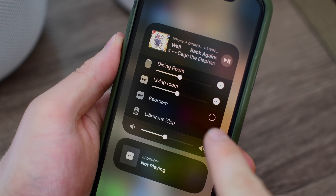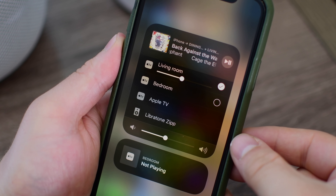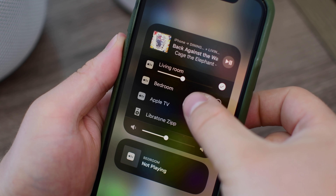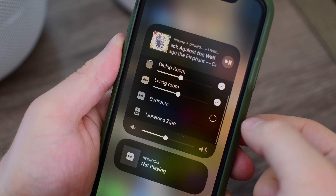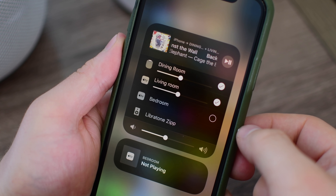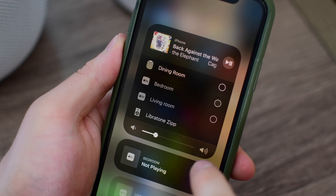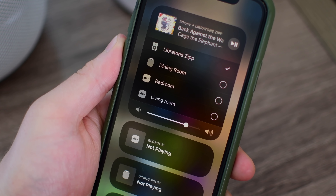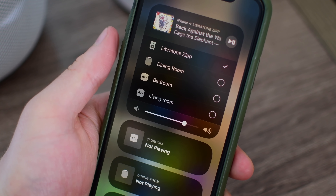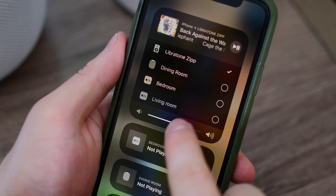You may notice how some speakers have circled check marks and others don't. The Apple TV and Libretone Zip are completely barren on that right-hand side. And that's the difference between an AirPlay 1 and an AirPlay 2 device. If I want to send audio to an AirPlay 1 speaker, whenever I tap on that, it's just going to kick me off of all of my AirPlay 2 speakers. I can choose as many AirPlay 2 speakers as I want, but only one AirPlay 1 speaker at the same time.